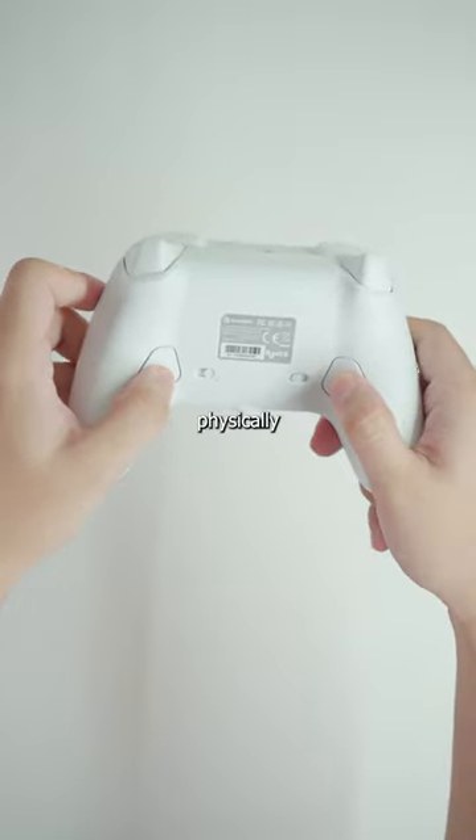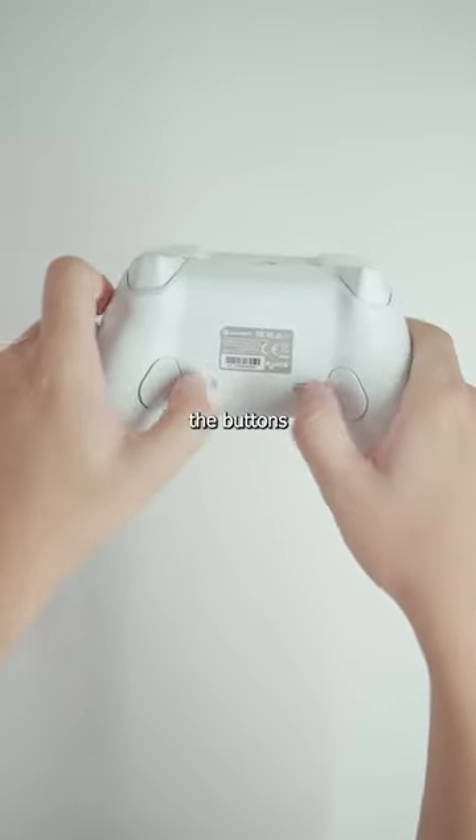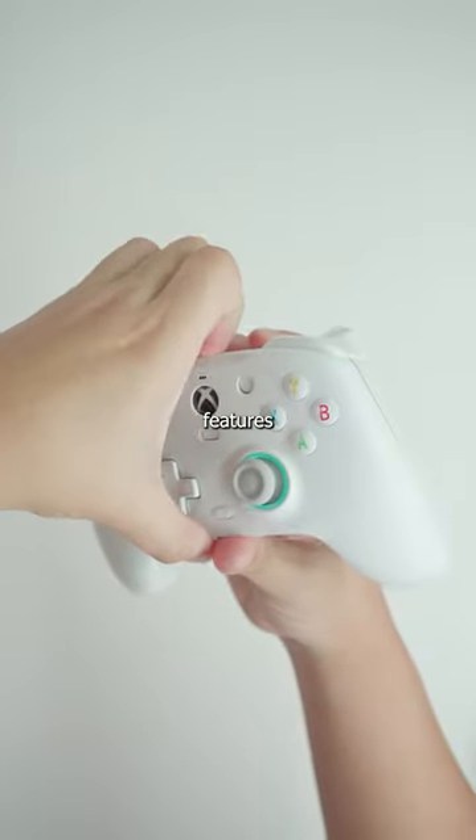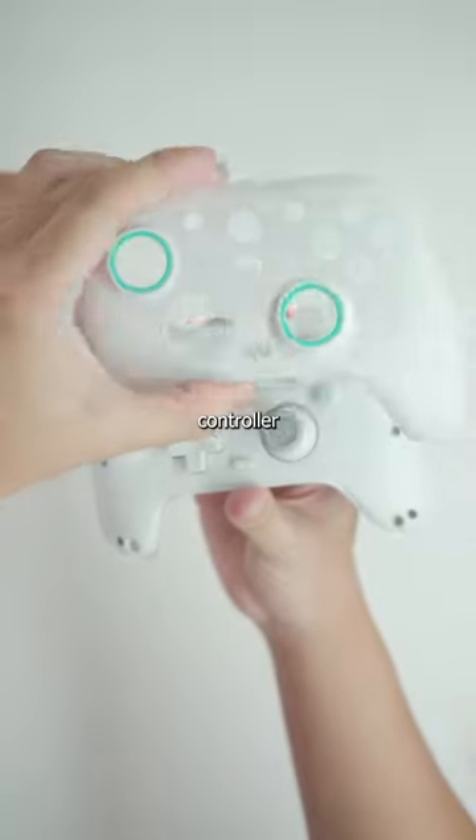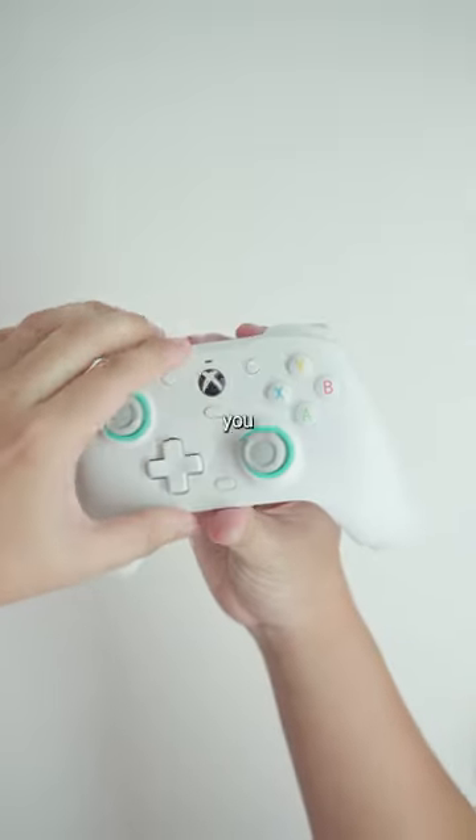These two back buttons can be physically turned off with the switches, so the buttons will stay in place while you're holding it, which is nice. One of the coolest features for me is the magnetic faceplate, which makes it very easy to customize or paint the controller, and then it just pops back on whenever you want.